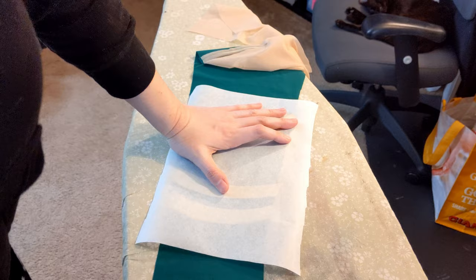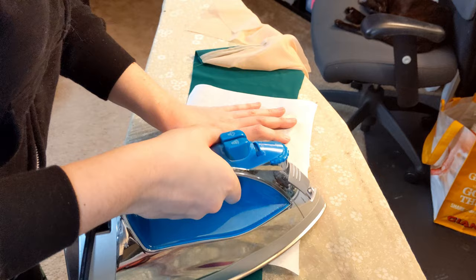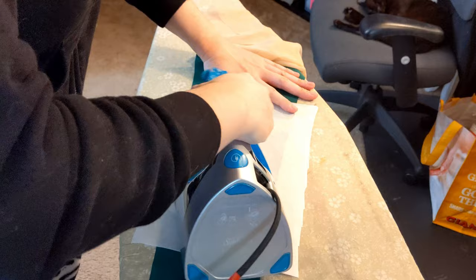Now we're going to need our iron. Make sure it's on the highest heat setting with no steam. We're going to use the iron to press down the stabilizer on top of the pieces of applique and the spandex fabric. This will create a temporary hold with the stabilizer, and you're going to be able to peel this away after sewing.